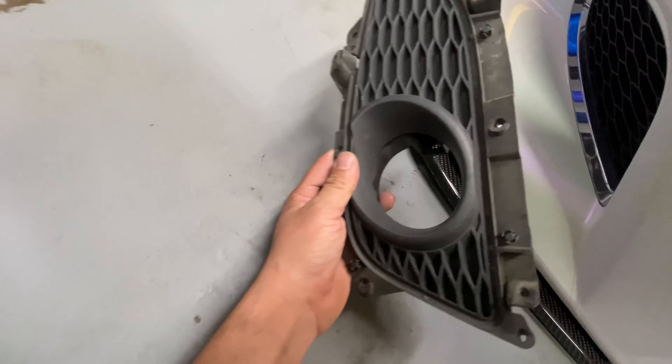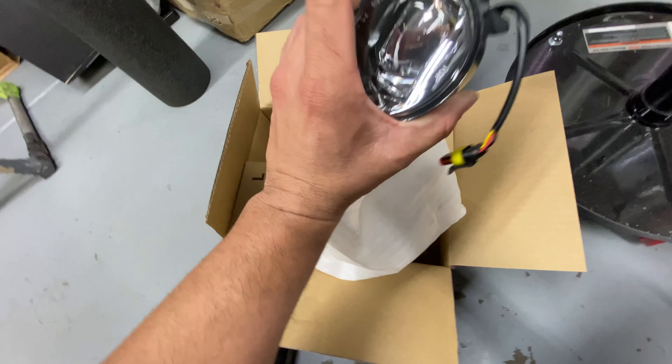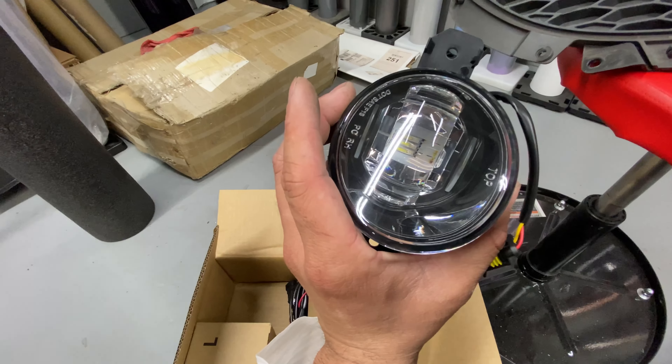As you guys can see right here, we have brand new fog lights — built-in LED fog lights. I put that one up just so I could show you guys. If you guys saw me on Instagram, I posted these up, but we're finally going to actually install them. Right here we have the actual brand new built-in LED plug-and-play fog lights.